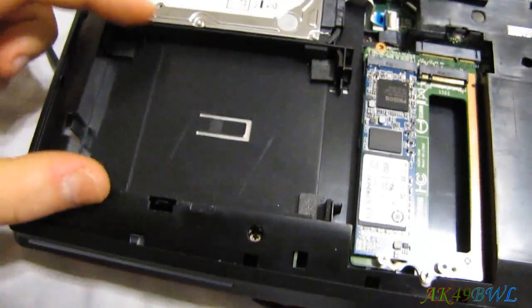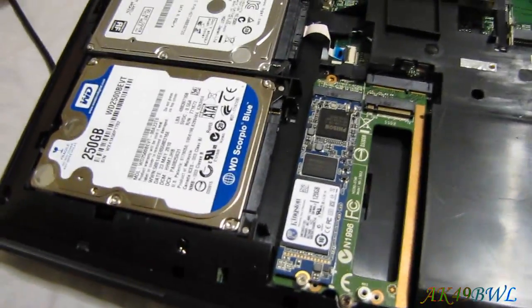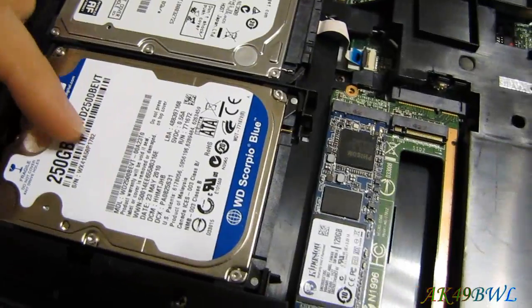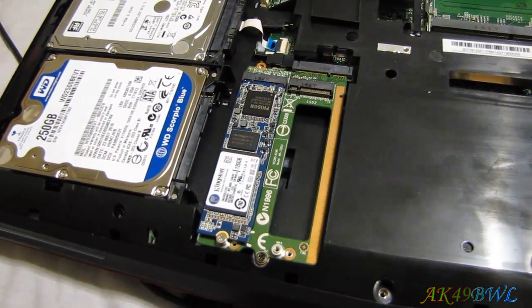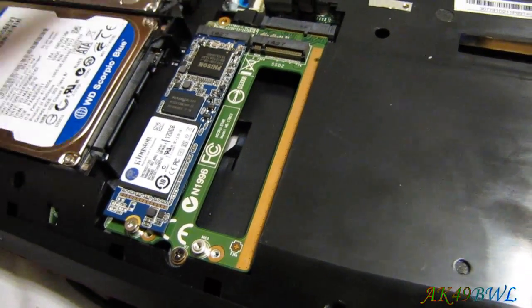There is a second drive bay, and a standard laptop 2.5-inch drive fits very well into this bay. However, there is a major problem in the fact that there is no secondary SATA port for this secondary bay. All 6 SATA slots are accounted for: the CD drive, plus slots 2 through 6, because there are 4 slots on the M2 card.